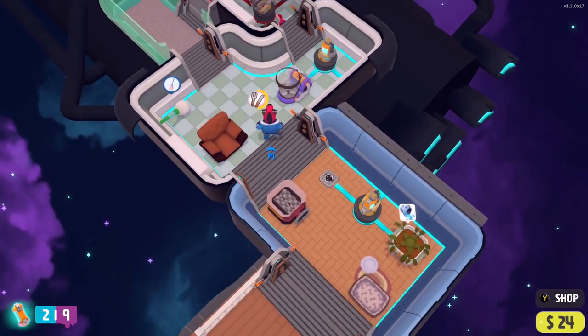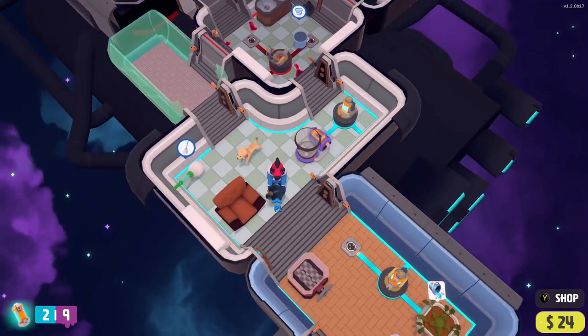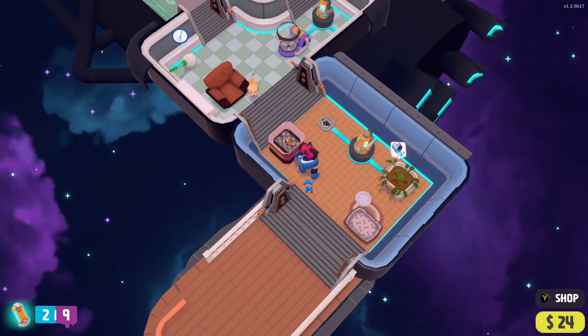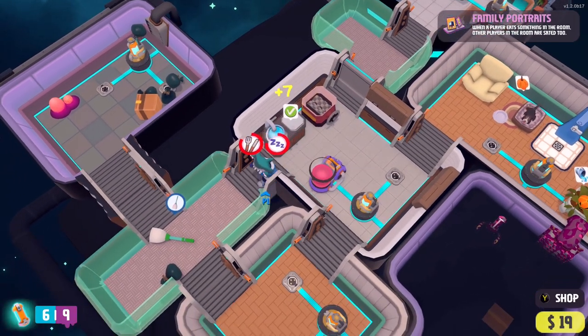Each item serves different tasks and helps to achieve your goals overall. For example, a shower will clean you up if you're covered in bug slime, a mixer will turn a bug into some food, and an exercise bike will allow players to generate electricity and earn additional money.